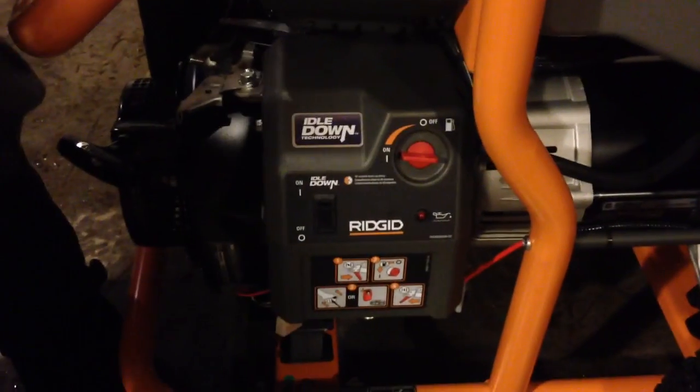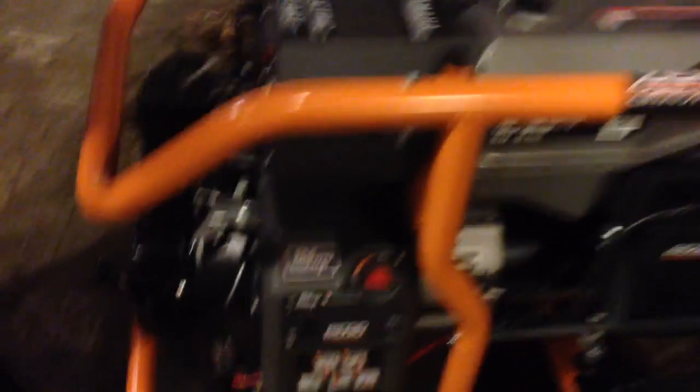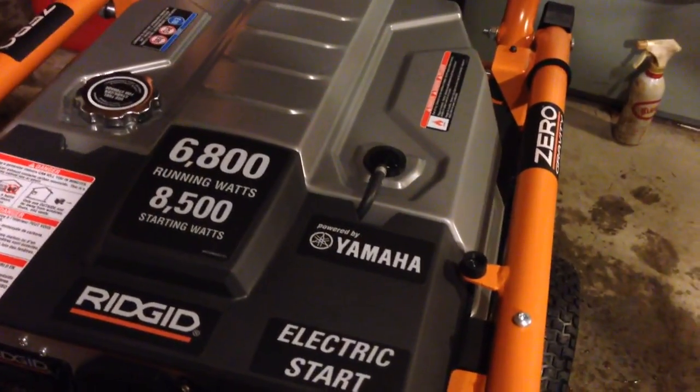All right, a few things. Oil switch — that is off. All right, put the choke lever to the on position. This is the choke, so that's choke on. Okay, what else do I want to do here?